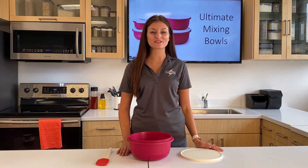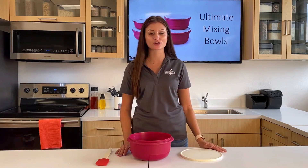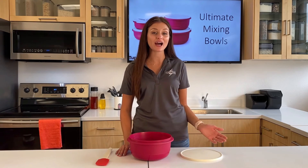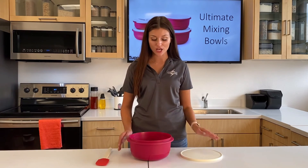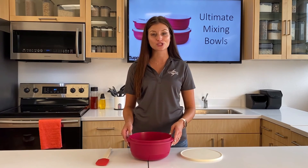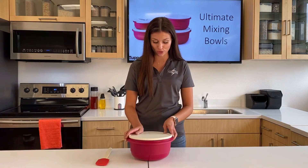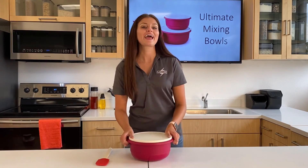I also want to show you how to make minute dough. This dough is super easy and quick to make, and it's great for sweet and savory pies, quiches, or tarts. So inside my bowl, I have flour, baking powder, salt, oil, and warm water. I'm just going to seal up my bowl and shake.